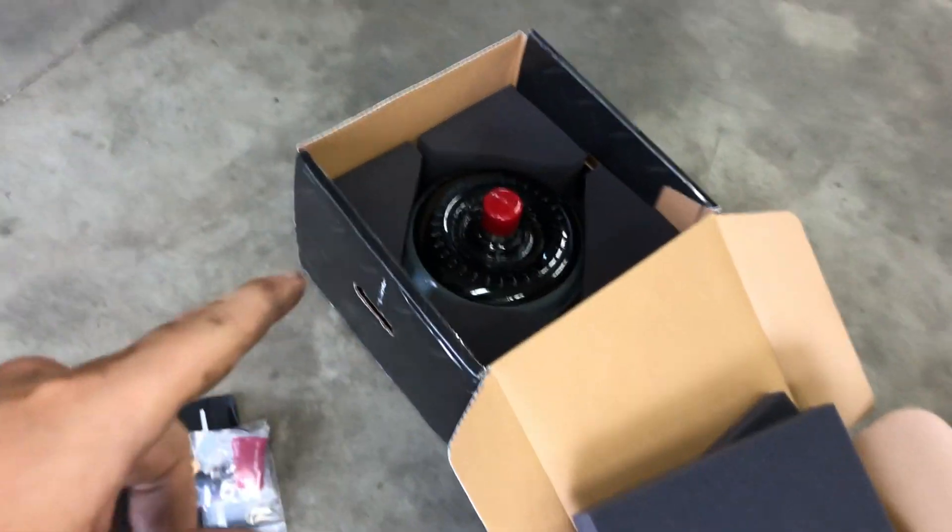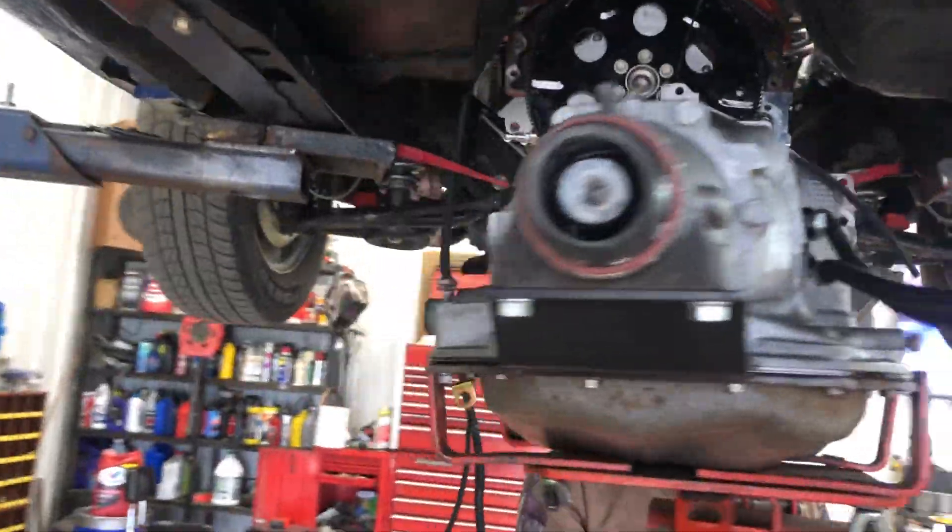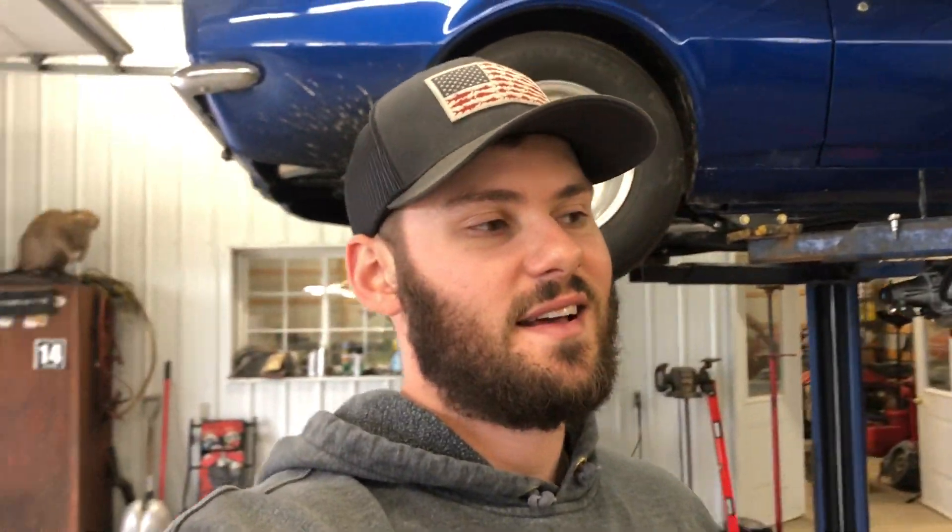All right guys, welcome back to the Road Too Late Racing Channel. Today is finally the day — at least I think — that we're going to try to fire this thing up. I got my torque converter back from Circle D. They sent me the wrong one and after a couple weeks they sent the right one back to me. We got the transmission back out and we're going to put that torque converter back in there. Finished a couple of the small plumbing things and we're going to run the Holley Terminator X and some other random things that might prevent us from starting it today, but that is the goal.